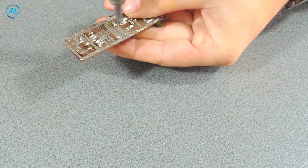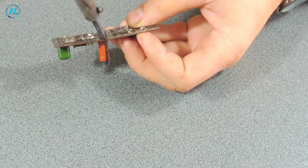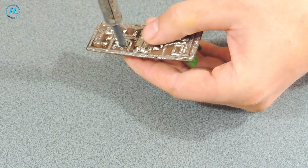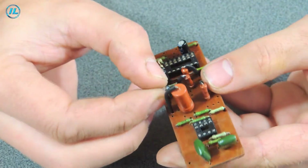At first, as you can see, I started soldering with a very powerful soldering iron, but then I changed my mind and took a normal soldering iron.